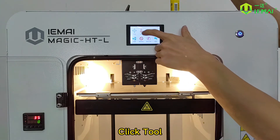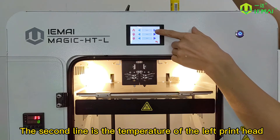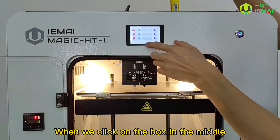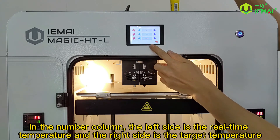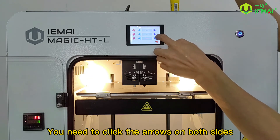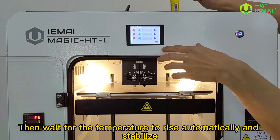First, we need to preheat. Click tool, then click preheat. The first line is the hot bed temperature, the second line is the temperature of the left print head, and the third line is the temperature of the right print head. When we click on the box in the middle, the temperature number turns red. In the number column, the left side is the real-time temperature and the right side is the target temperature. To make changes, click the arrows on both sides — the left arrow reduces the target temperature and the right arrow increases it. Then wait for the temperature to rise automatically and stabilize.